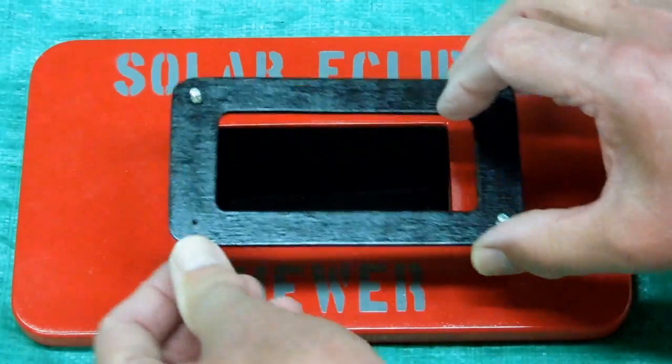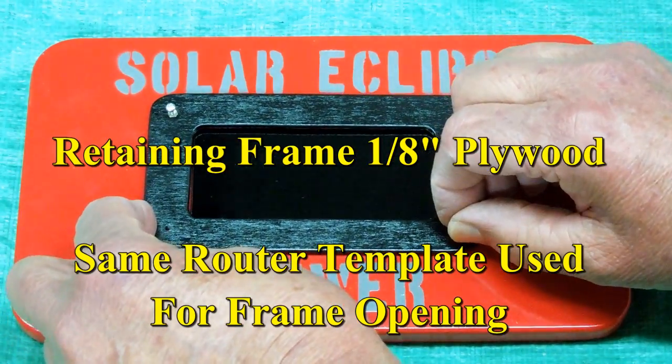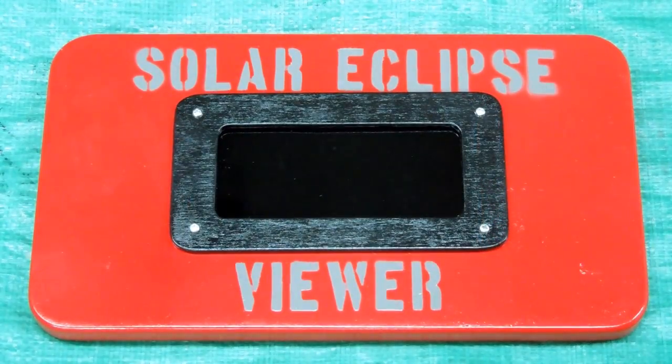And then there's a retaining frame that screws on there. And it's done.